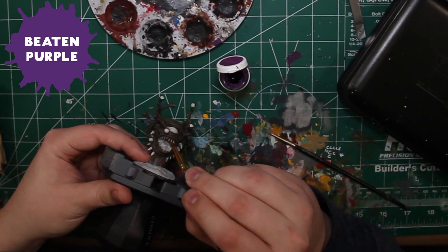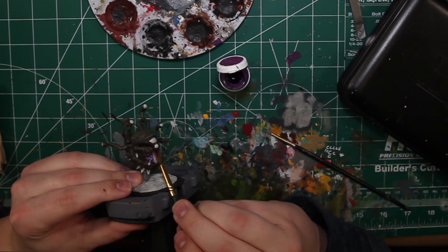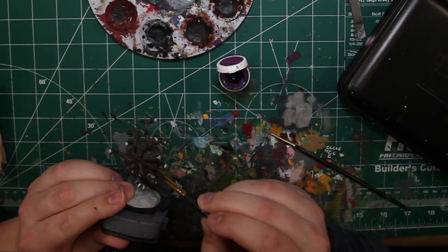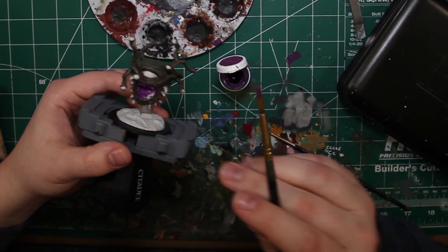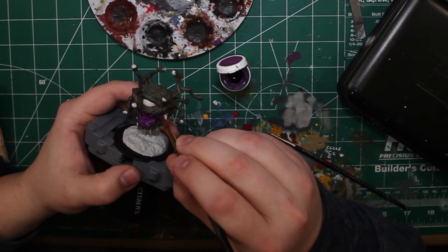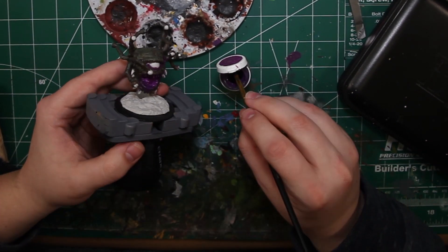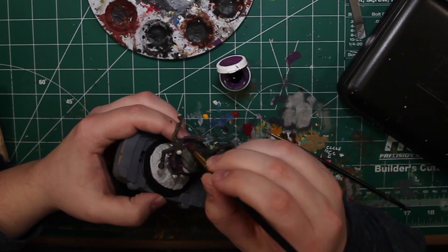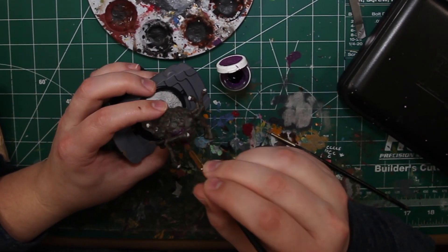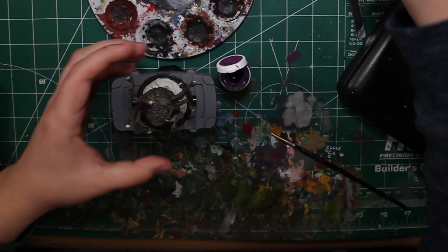The next color is Beaten Purple from P3, and we're going to cover the entirety of his mouth with this color. Then we're going to start adding some purple to his skin on top of the green we just put down. It can be whatever color you want — my beholder before turning into a zombie was purple, so we're using purple. Feel free to use a blue, orange, or a different green. Just be creative with it.